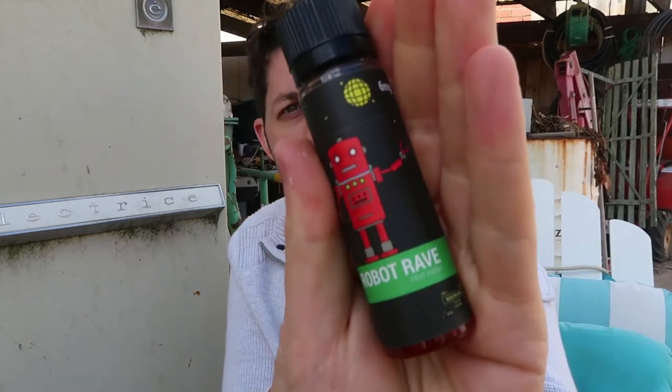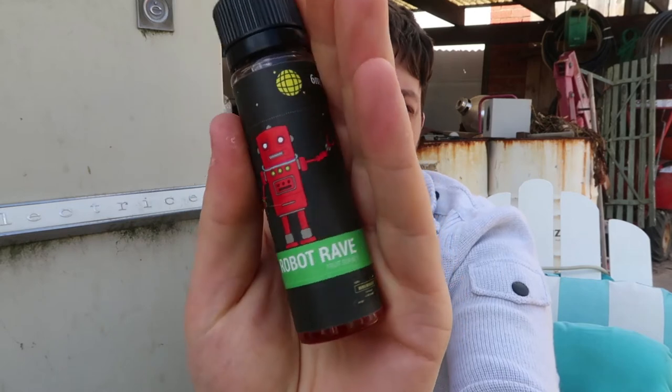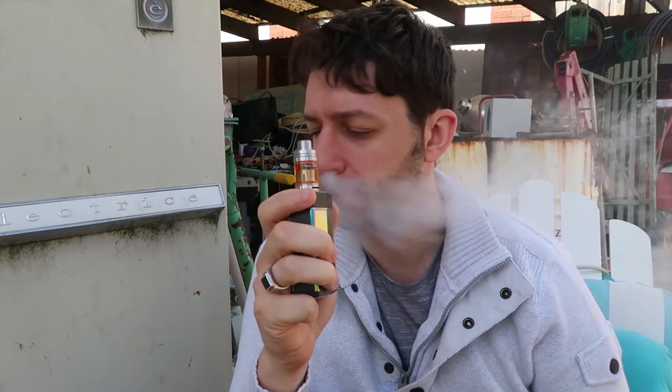It's advertised as a fruit sorbet. Let's have a little bit of a hit on it — I'll show you the bottle up close. Cool little bottles with cool little designs, I really like them. I absolutely love this juice. It's been an all-day vape for about two weeks for me now, and it's really, really good.